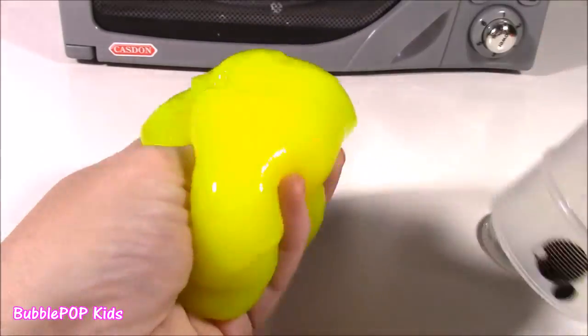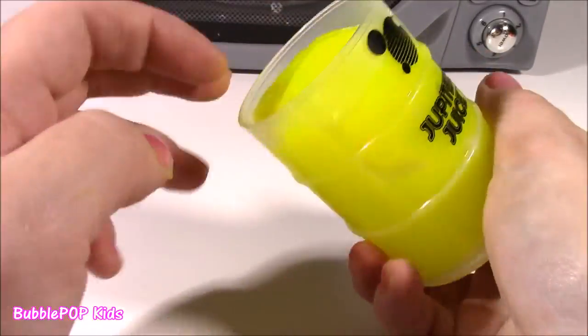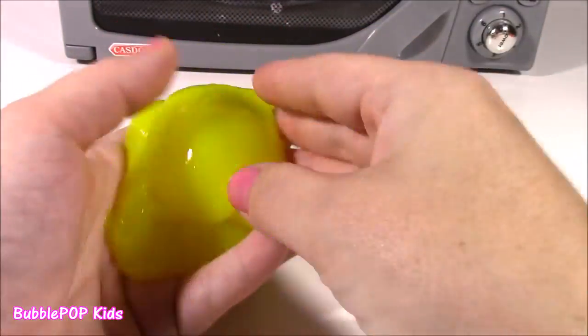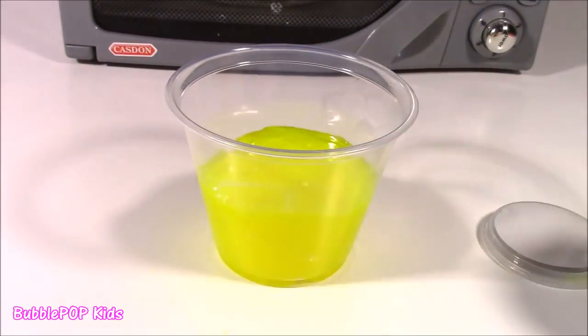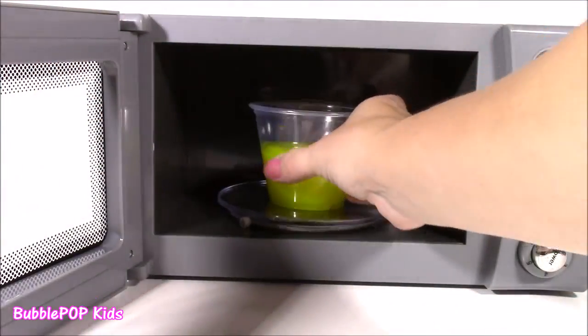So we can just play around with it for a little. It makes funny noises. This is such a huge piece, too. What do you guys say we put it in this little plastic cup and pop it into the microwave. Here it is, our sticky, slimy Jupiter Juice, the yellow one.